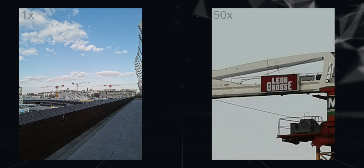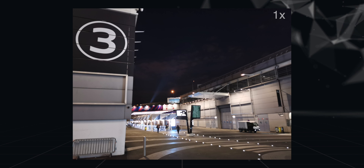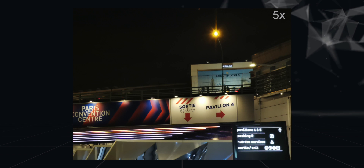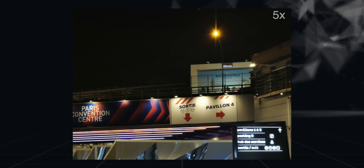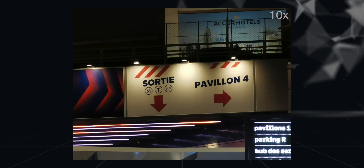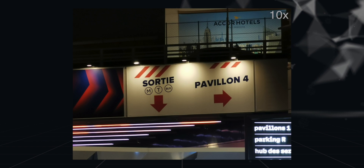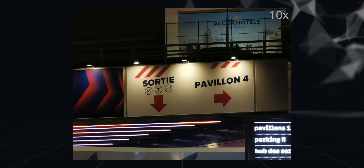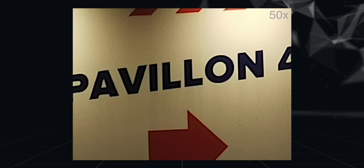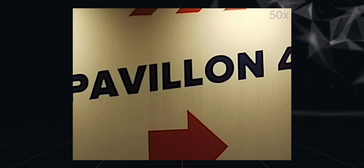What I also like is that the SuperZoom technology works pretty well in low light too. Here's the 1x shot, and here's the 5x zoom shot — the quality is really good, and that's a low light photo we're talking about. Take a look at the 10x zoom shot. I am honestly impressed here, since the SuperZoom lens has an aperture of f3.5. Even the 50x zoom photo is decent enough, so it's clear that Huawei has put in a lot of work in the SuperZoom camera of the P30 Pro.